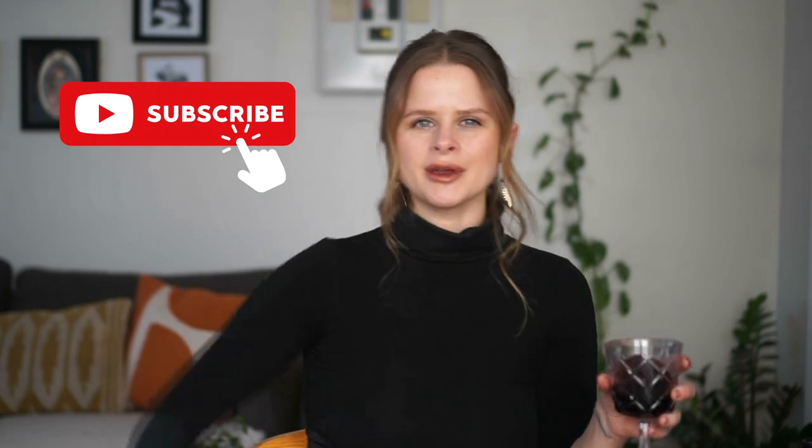Anyways, that's the finished look, guys. Let me know what you're thinking. If you're still watching at this point and you're digging my content, please subscribe — it really helps me out. And if you have any requests, drop them in the comment box below. I'll see you next week, bye.